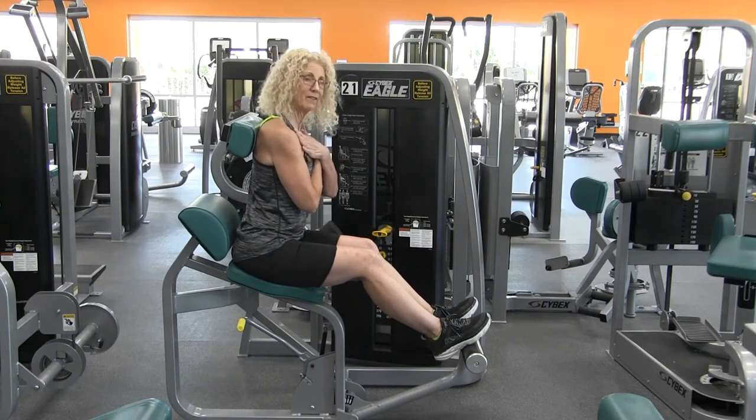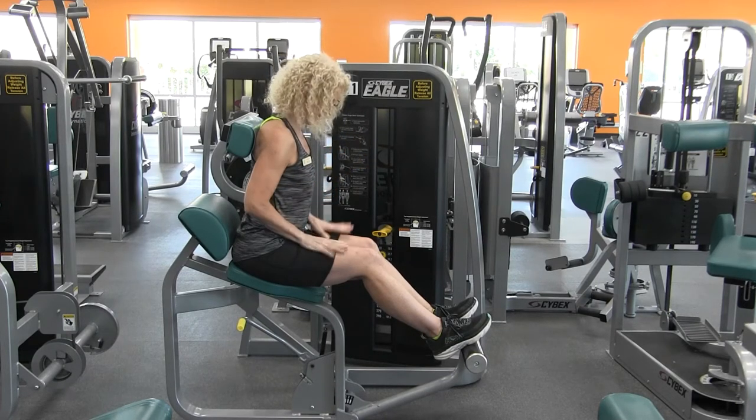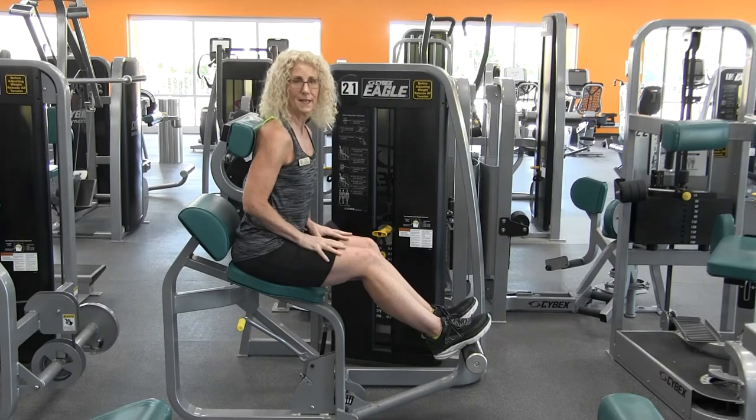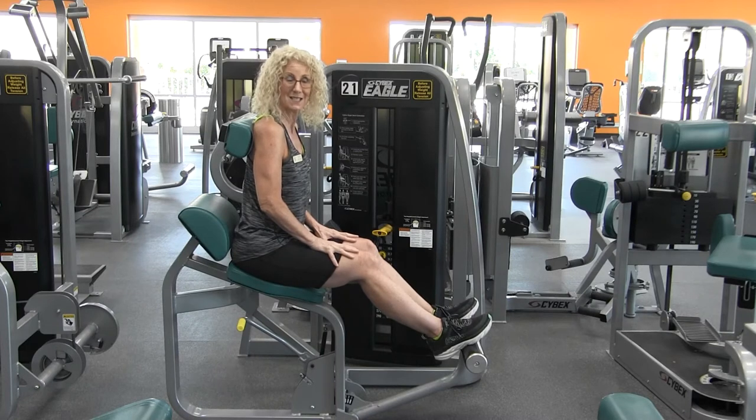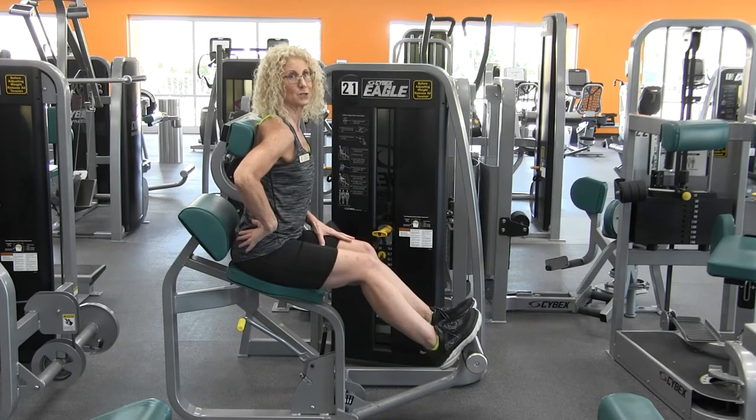What I like to do is have my hands crossed against my chest, but the other option is to have your hands on your thighs. The thing I worry about with hands on your thighs is that sometimes you end up pushing into your thighs and you're not actually using your back extensors.